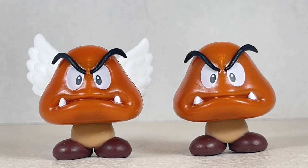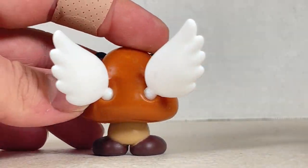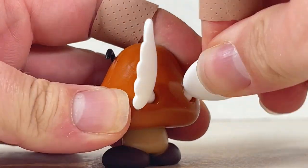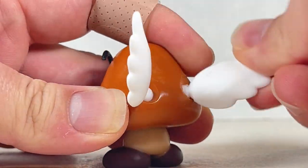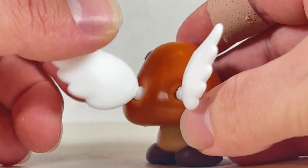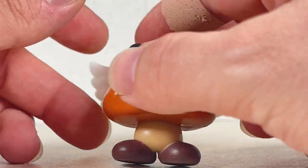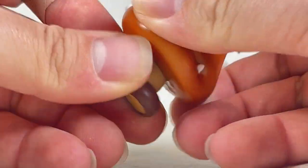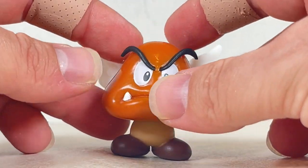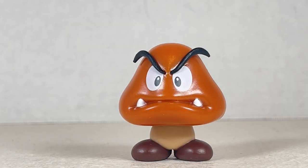Next up is the Paragoomba — basically the Goomba with wings. They both look really nice together, but the Paragoomba has these cool wings that can swivel and hinge all the way around on a ball joint, which is very nicely done for both sides. These wings give it more dimension and more life. Everything else is basically a copy-paste from the Goomba itself. So whether you want Goomba or Paragoomba, you'll be getting a good deal — but not if you stomp on them, as it'll lose the wings and turn back.